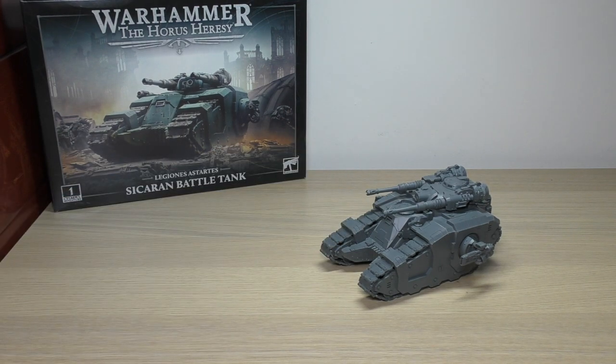Let me talk about the structure of the review. As always, I'll have a close look at this tank, go through how easy it was to build, any difficulties. We'll go through the spare parts, which just consists of the different sponson weapon options and the vehicle upgrade sprue parts, of which I didn't really use any. We'll go through some size comparisons, and finally, I'll go through all of the rules for the Sikaran battle tank. So, first things first, let's have a look at this mini.